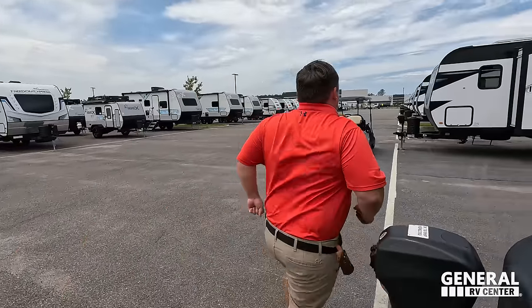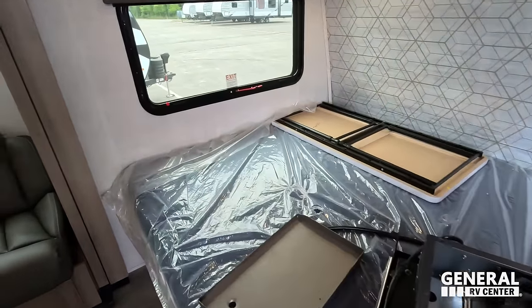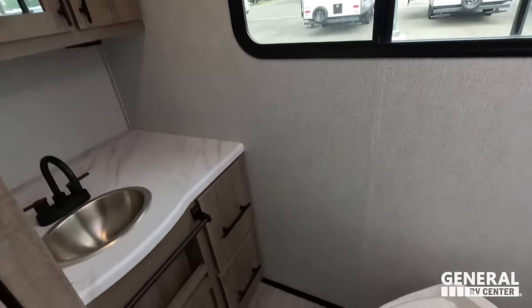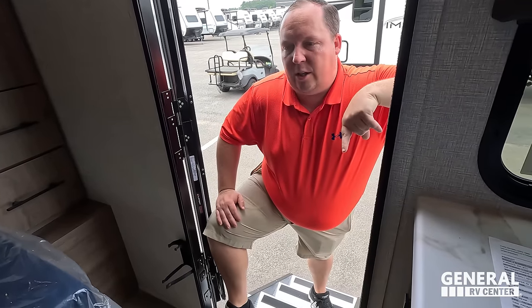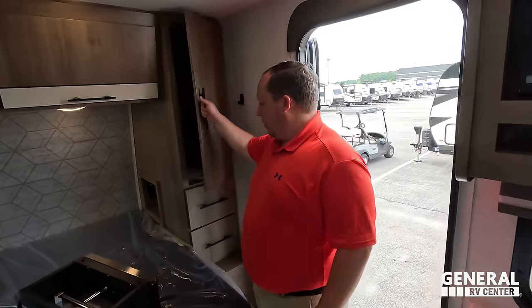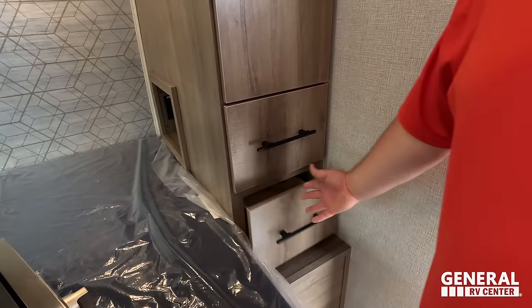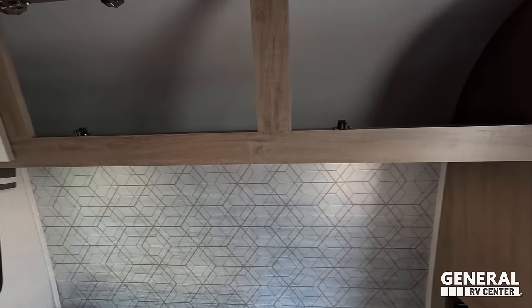The outside of the Imagine AIM looks great but the inside looks even better — let's go take a look. Also, stick around because we're going to show you the bunkhouse models in a bit. Inside, you've got a nice bed up front, a seating area, living area, kitchen, and then the bathroom in the back. It's simple. Up front there's very nice storage — and remember, this is Grand Design's cheapest unit, but it's still Grand Design. You can see hangers right there — very nice storage.